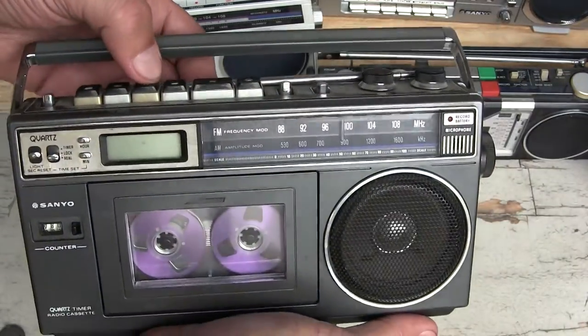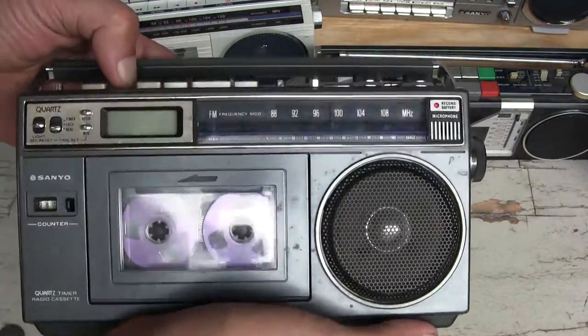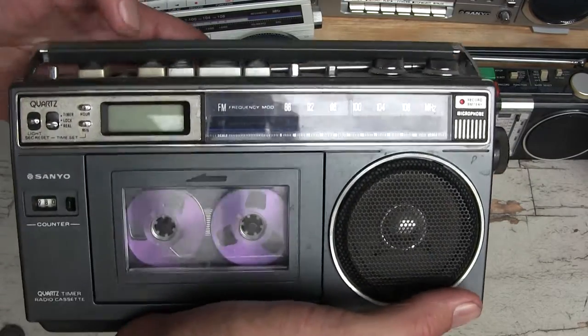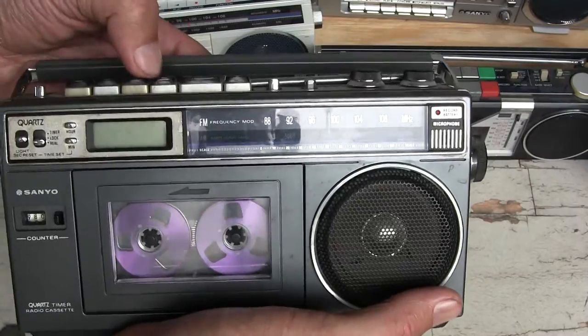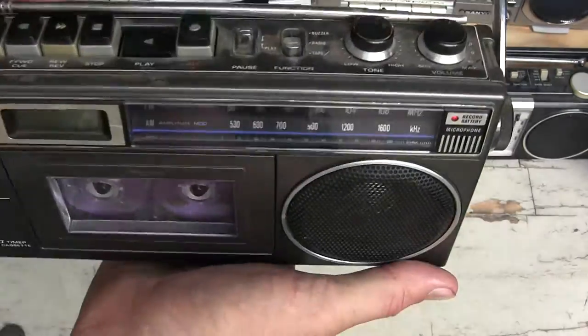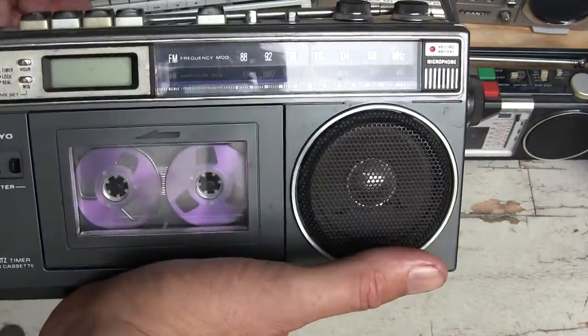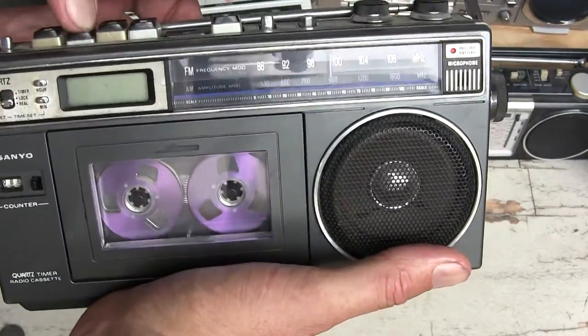It's got a tape counter, so let's fast forward a bit. Well, it worked a moment ago. Let's hit play. Won't do anything. Well, another blooper reel.